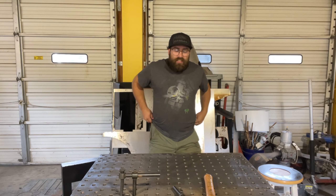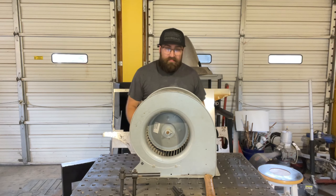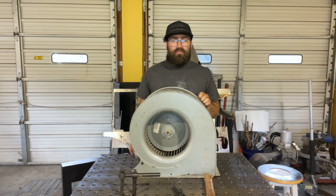With a HVAC fan motor. You can usually find this on Facebook Marketplace. They're rather inexpensive. This one was actually just given to me.